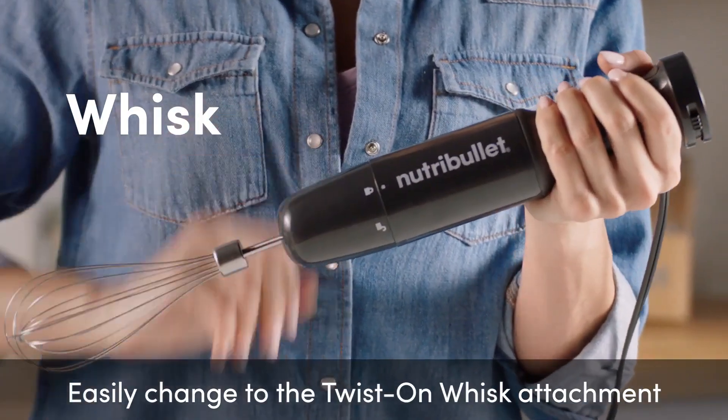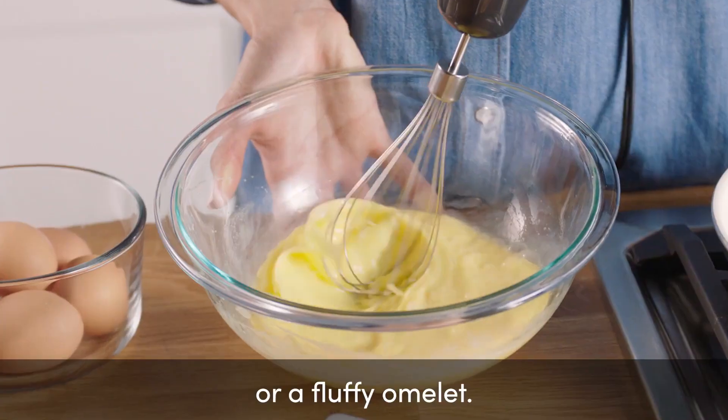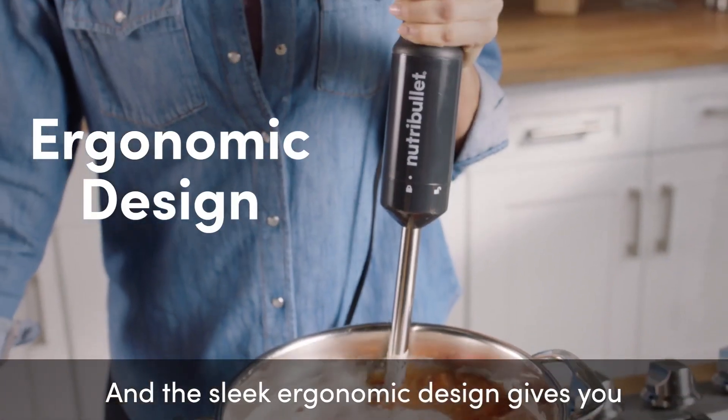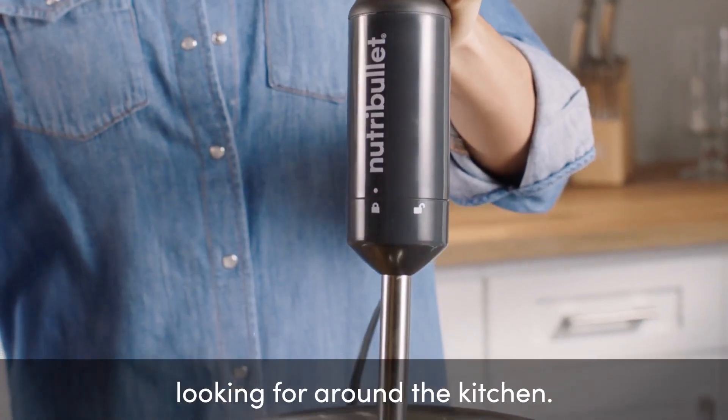Easily changed to the twist on whisk attachment to take the work out of homemade whipped cream or a fluffy omelet. And the sleek ergonomic design gives you the comfort and command you've been looking for around the kitchen.